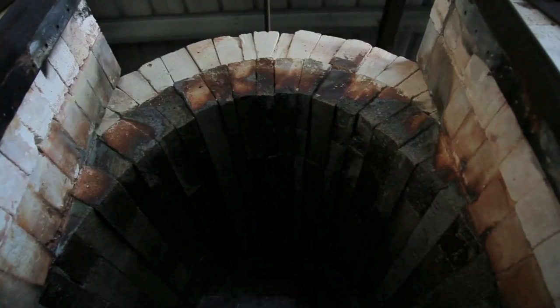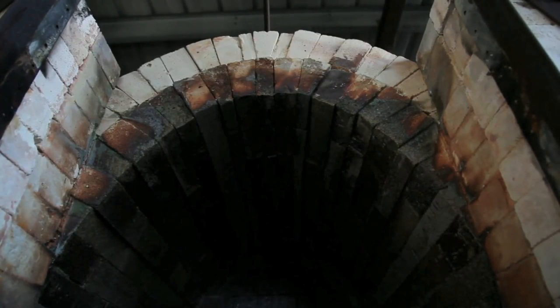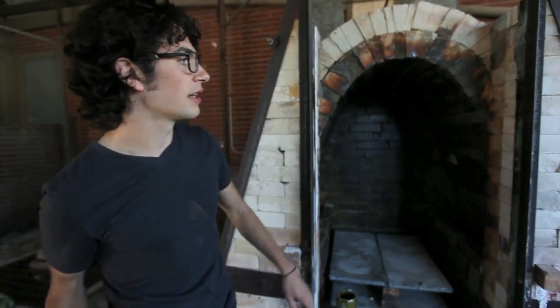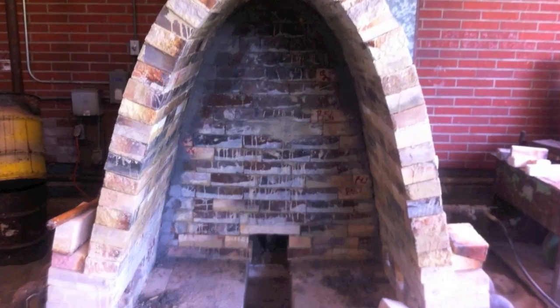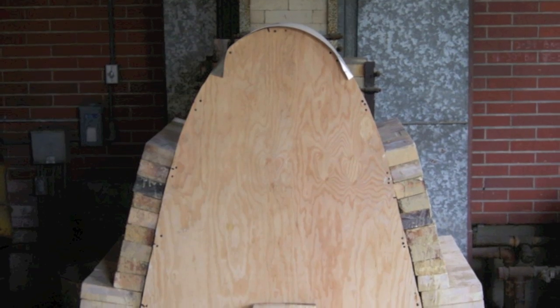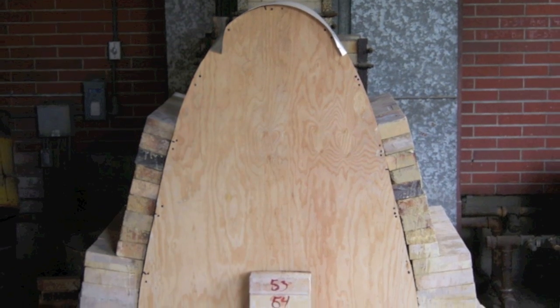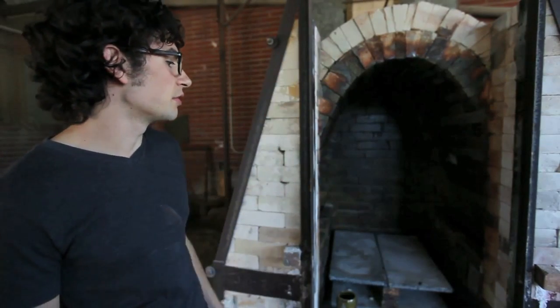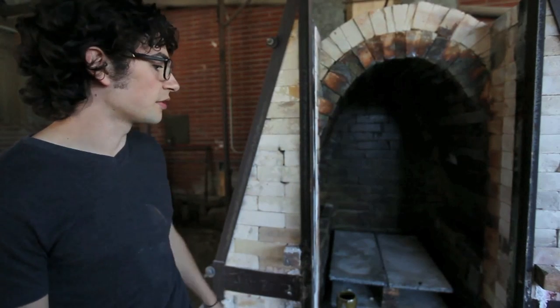It was literally from the ground up — starting with those cinder blocks, then a layer of soft brick which is an insulating brick that helps keep the heat inside. Then the floor and the whole inside of the kiln uses really hard bricks so the soda doesn't eat away at the whole thing. On the outside, the whole shell is soft brick. The arch is a whole different story — you can't just put one up quickly. We made a wooden form, stuck it in there, started building bricks around it, and built holes for the burner ports for all the gas burners.